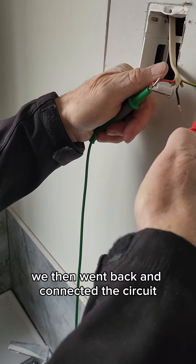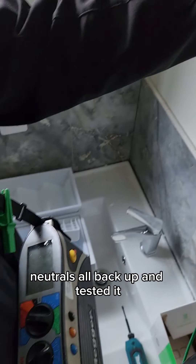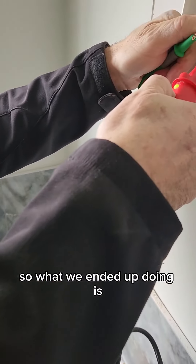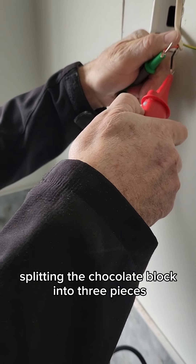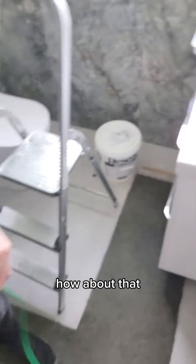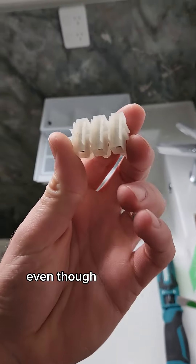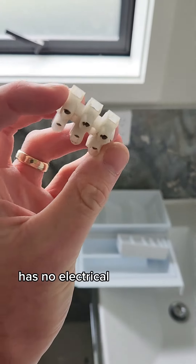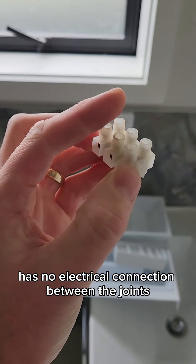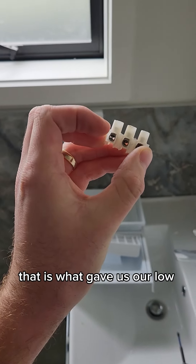We then went back and connected the circuit neutrals all back up and tested it and it was all fine. So what we ended up doing is splitting the chocolate block into three pieces and reconnecting it, and it was fine again. Even though you can see this chocolate block has no electrical connection between the joins, that is what gave us our low reading.